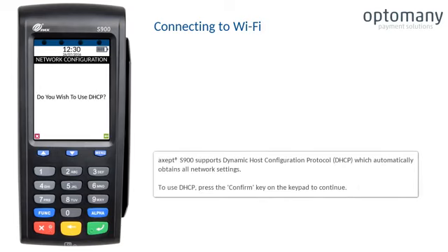The XSEP S900 supports Dynamic Host Configuration Protocol, DHCP, which automatically obtains all network settings. To use DHCP, press the confirm key on the keypad to continue.